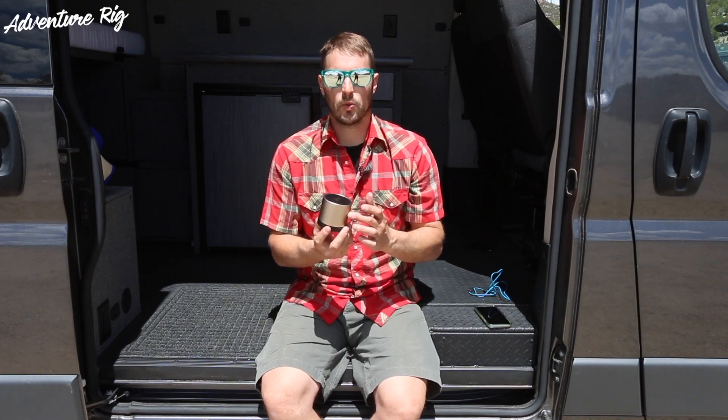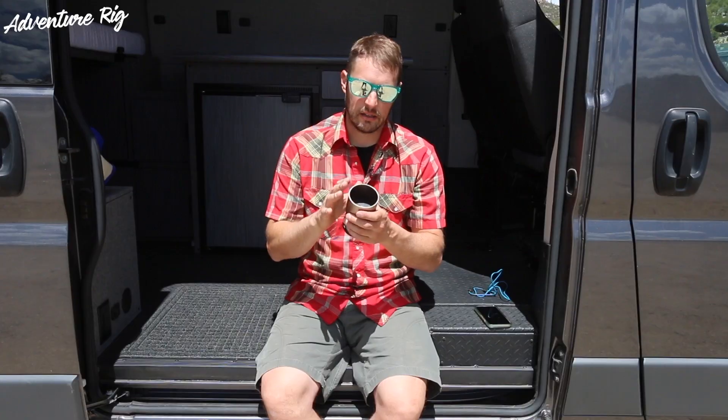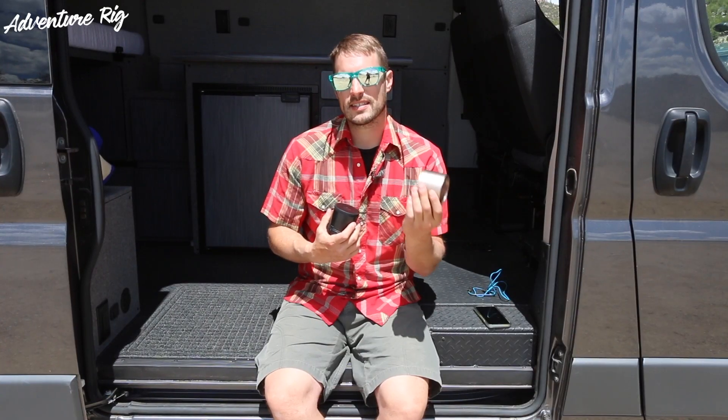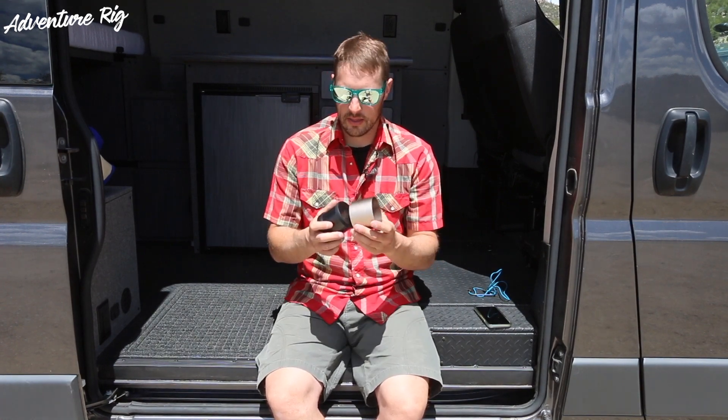A cool feature is that you can actually twist this outer ring on the speaker — you can lift it up and direct the sound a little bit, giving it a slightly different range. You can also slip this completely off, and they make different colors, so if you want to add some pop you can get a different color and throw it on there.